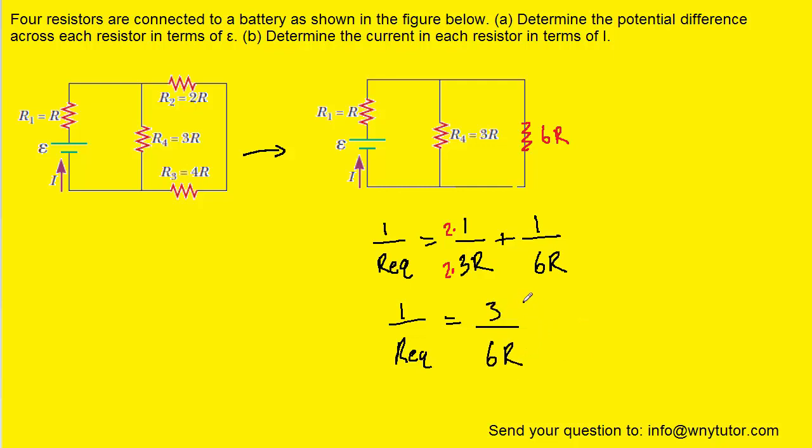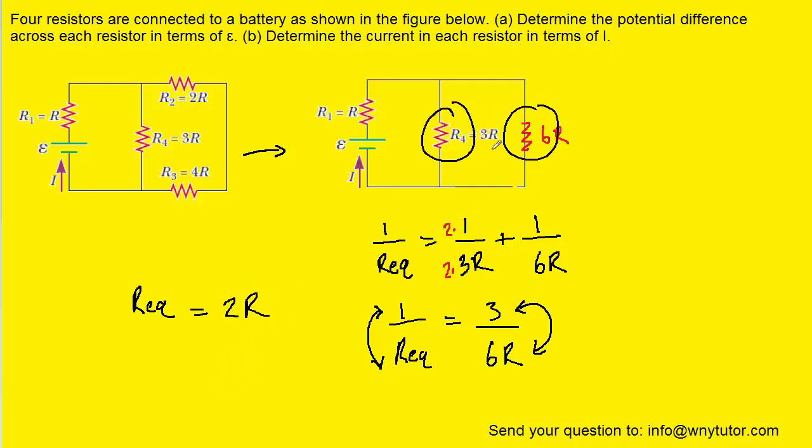There's a little trick here we can do: we can flip both sides of this equation upside down. That gives us Req over 1, which is just Req, equal to 6R over 3. And of course 6 divided by 3 is 2, so this reduces to 2R. We'll go ahead and combine these two resistors into a single resistor whose resistance is 2R.